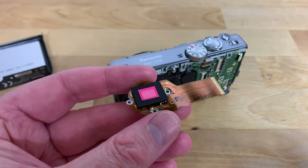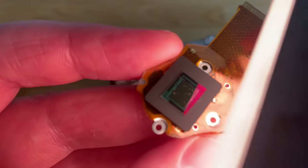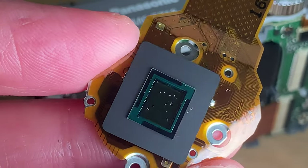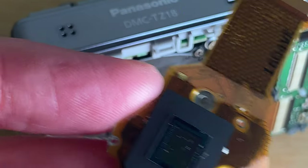And we can immediately see just how dirty it is — it's absolutely covered in dust. To see the dust more clearly you can use a raking light, shining light sideways at the sensor. This should make the dust easier to see and help you decide whether it's clean. As you can see in my case there are several large pieces of debris stuck to the surface of the sensor, which explains those big black spots I was seeing on all of my images.